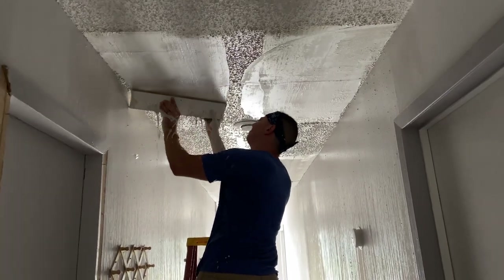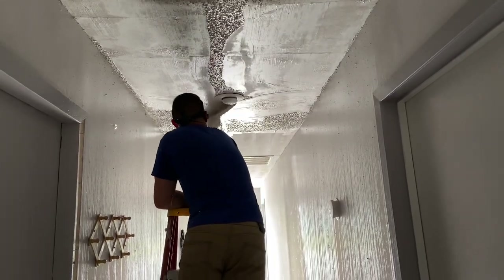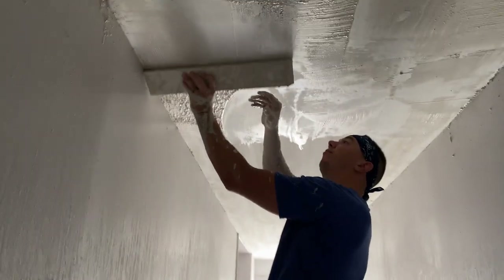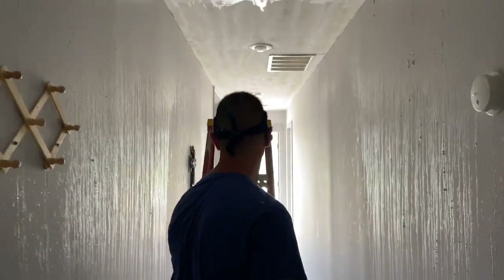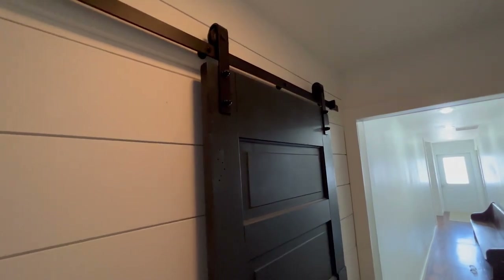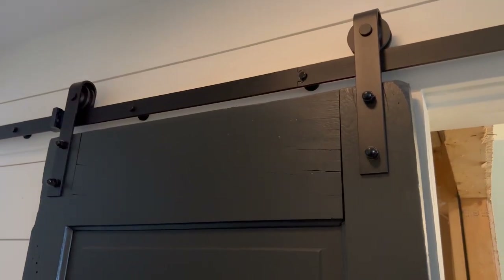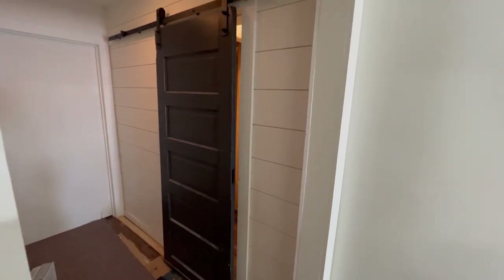I was rushing a bit to get this done and didn't take the time I should have to lay down tarps or anything like that. That was a bad idea and is definitely something I would do if I did this again in the future — it would have made cleanup a lot more quick and easy. After scraping the ceilings, we painted the walls and added a sliding door for the hallway bathroom. The door was an old, original door from the building that I found stored up in the attic. I painted it black to match the black sliding hardware.